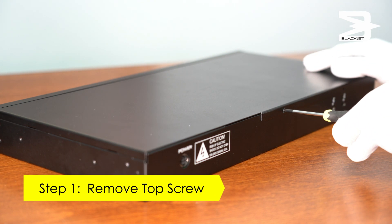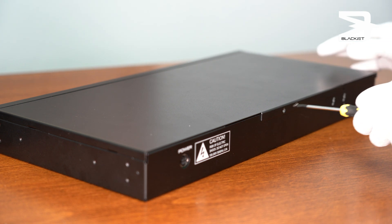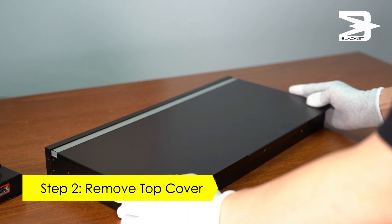Step one, remove the top cover screw. Step two, remove the top cover.